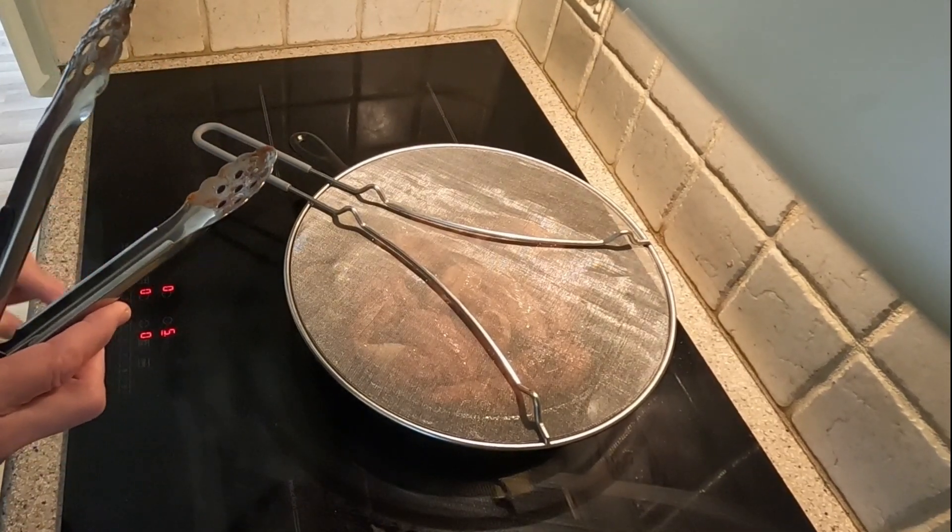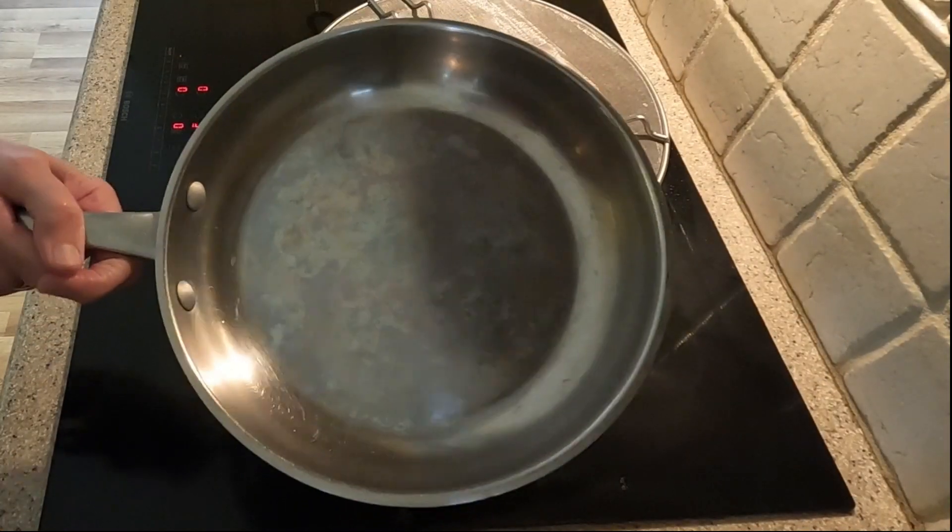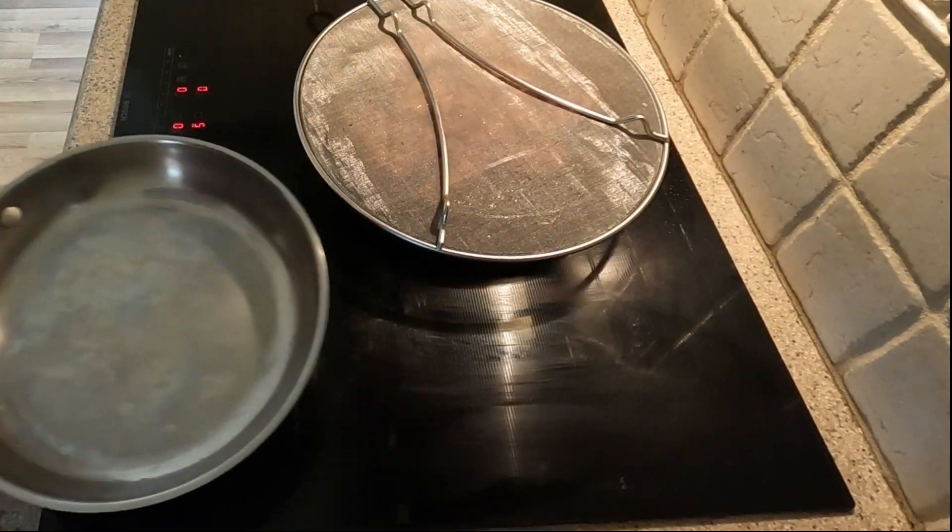Once the wings are about done, I remove them from the cast iron skillet and place them into a stainless steel pan and add some vegetable oil.